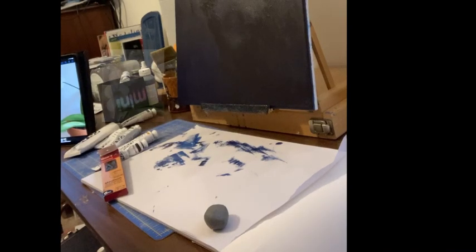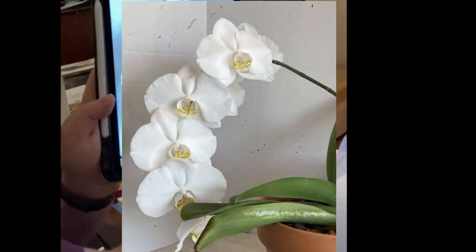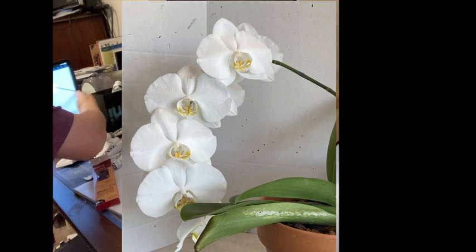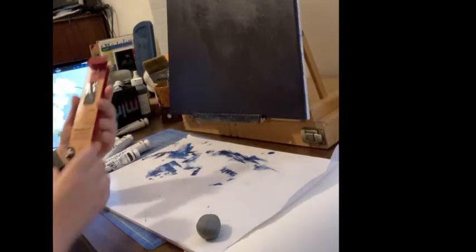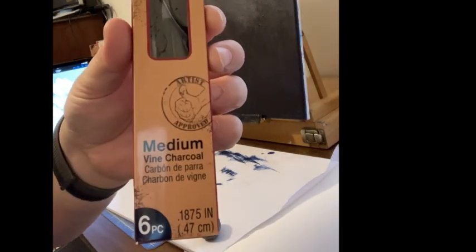I'm going to sketch now. I've got the background, so I'm going to try to put this flower on and use that as a guideline for my painting. I'm going to be using vine charcoal — this is the one I happen to have.